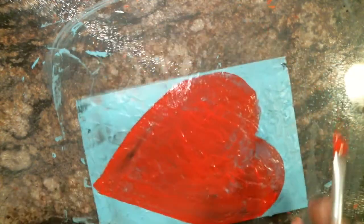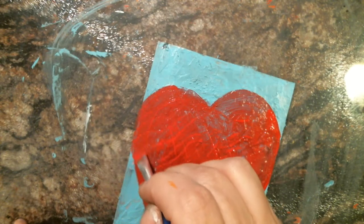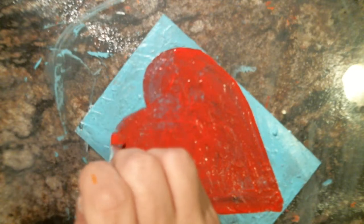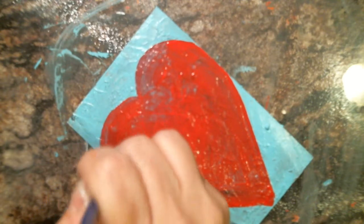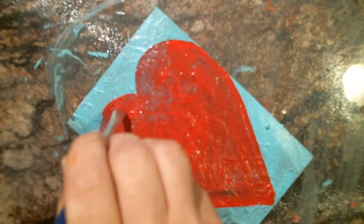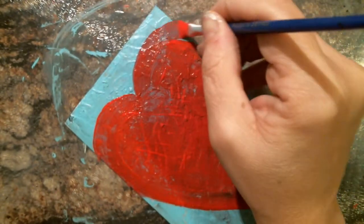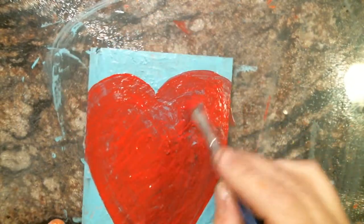Now I'm just flipping this puppy over. We're making this heart really huge today for some reason, and I'd really like to make it bigger — kind of hard when my canvas is only so big. There we go. Beautiful.